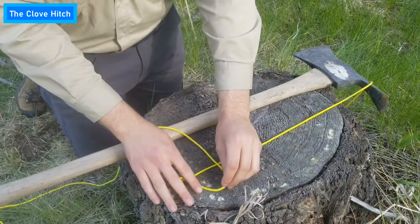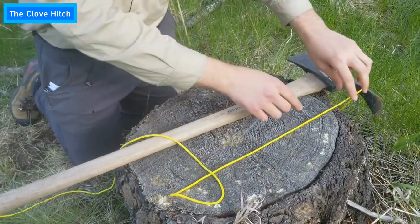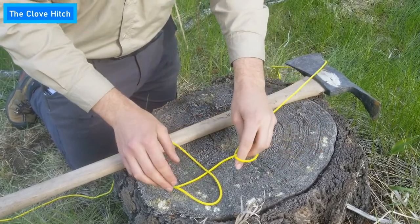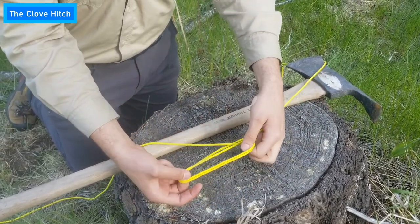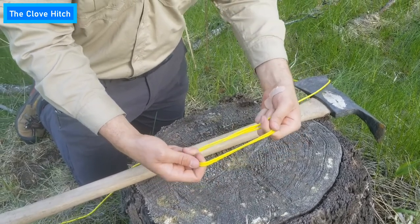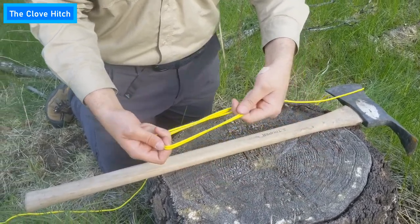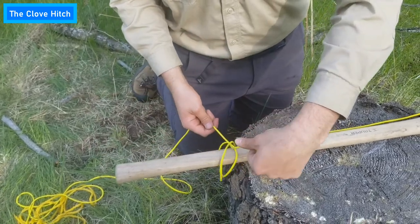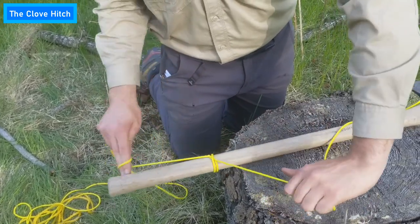You're going to start off by making two loops: one loop where the rope goes over itself, and one loop where the rope goes under itself. Take the loop where the rope goes under itself and put it over the other loop. Then wrap both loops around whatever object you're trying to tie, pull it tight, and there you go.